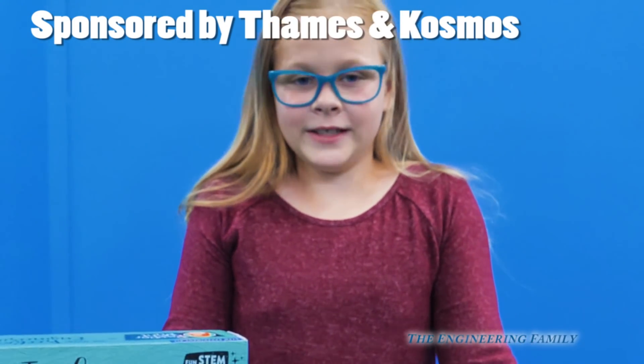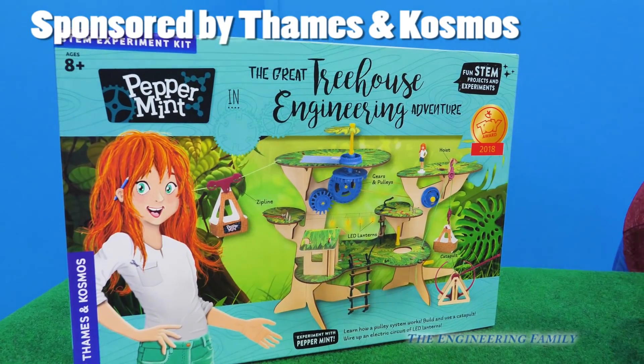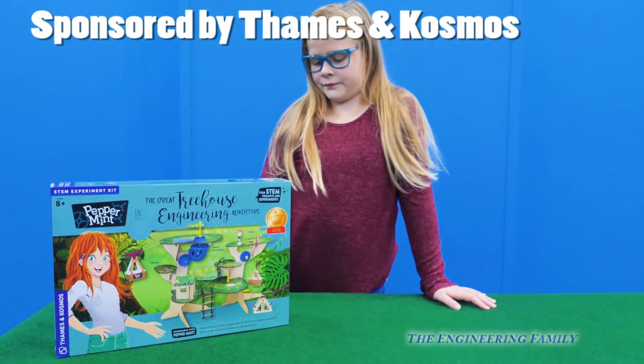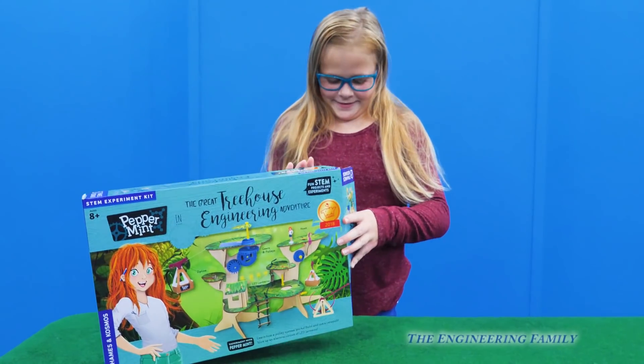That's right, Assistant. Let's take a look, okay? Hey, Assistant, look, it's Peppermint. And what's the name of this play set called? The Great Treehouse Engineering Adventure. That's right, Assistant. We have to put together this wood set and do all kinds of fun scientific experiments. Let's open it up!